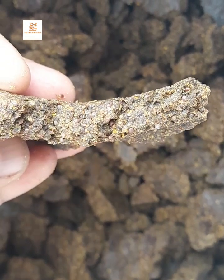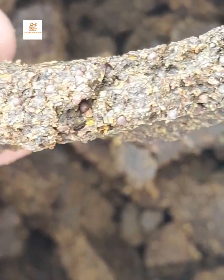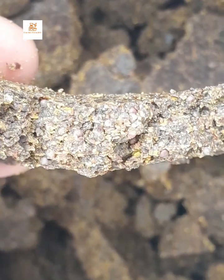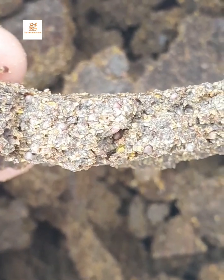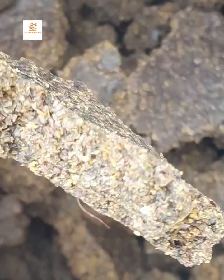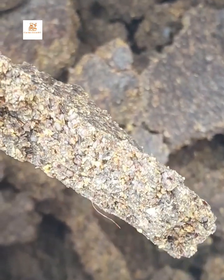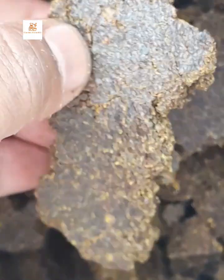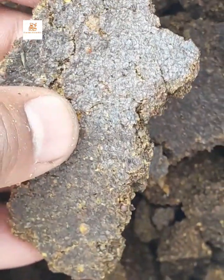The second important characteristic is the texture. Look at the texture of this section of mustard cake — you can see the mustard residues in it. It is very important to see mustard traces in a tremendous amount within a mustard cake.